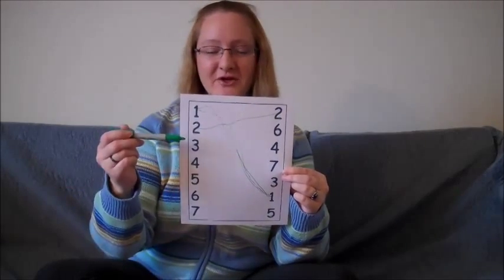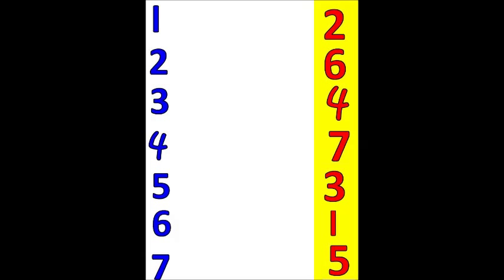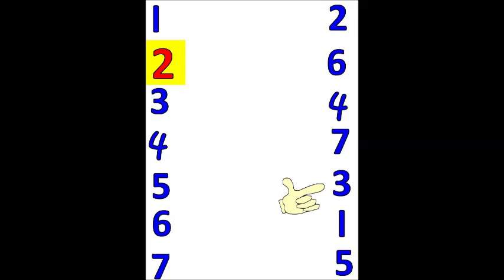Now let's see if we can find the number two on this side. Is this the number two? No, it's the number three. Is this the number two? No, it's the number four. Is this the number two? Yes, woohoo, it's the number two! Do you remember what we do now? Yes, we will draw a line. Let's go back and see Stacy drawing a line on her paper and see if you can draw a line on your worksheet from the number two to the matching number two on the other side.